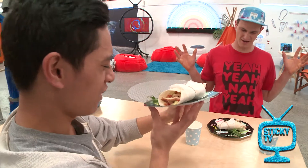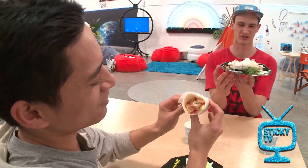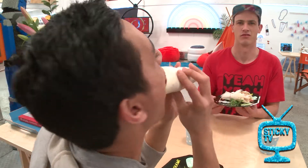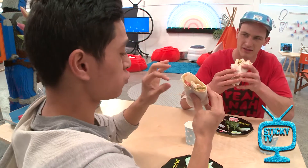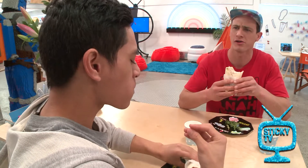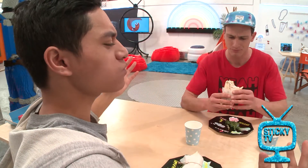Beautiful! Oh man, this looks so good. Tucked in with that sweet little baking paper and the little brown string on it. It's so good. I'm going to try that guac. How's it? Going down well? Yeah! Oh yeah. The lemon juice is good, man. So good.